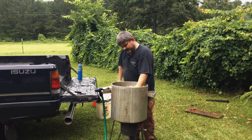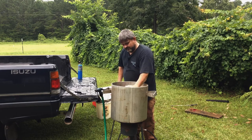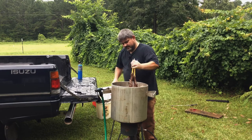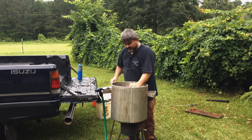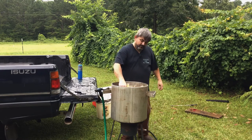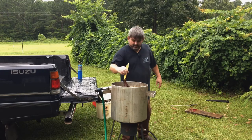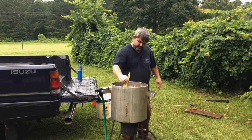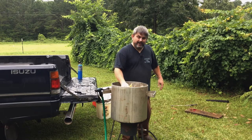The feathers haven't released yet, but they will. Pull gently — when they release, that's when you stop this part of the process. We're starting to get some pull, but the main feathers still need more time. Just keep dipping it. I knew the water was still a little cold, but I wanted to go ahead and get this video filmed.